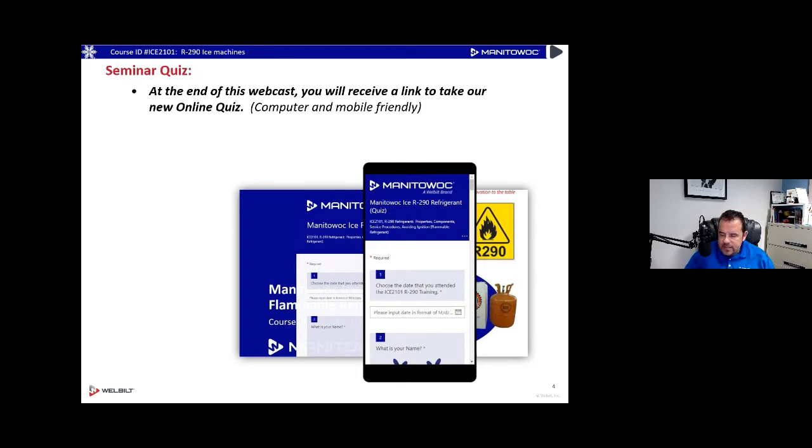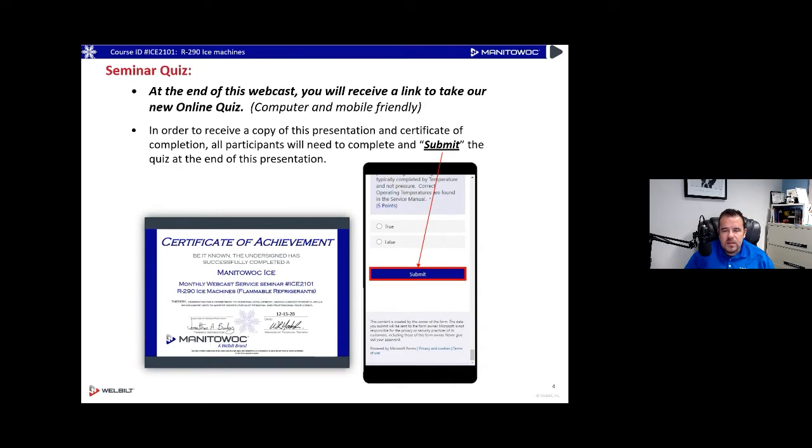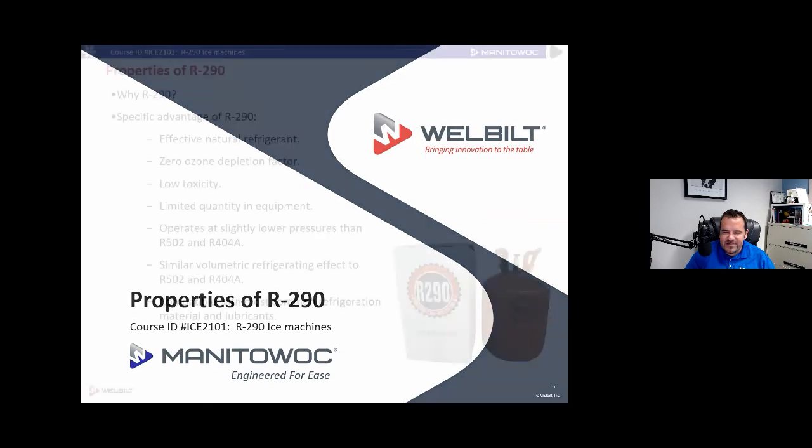If you have questions, Will is along with me — you can ask in the Q&A. When you complete the quiz at the end you automatically get the certificate sent to the email you put in — no need to send him your email address. You can do it on your phone or computer, it works really well on the phone. Hit submit when you're done and the certificate will go right to your email.